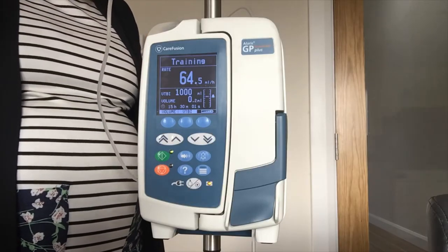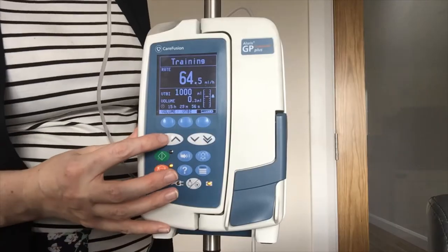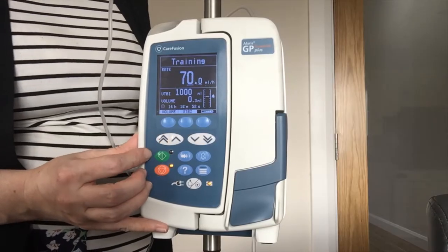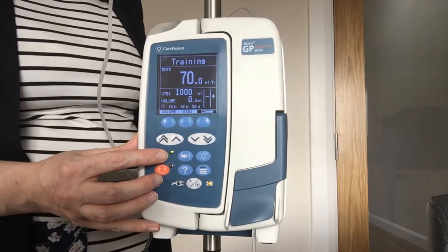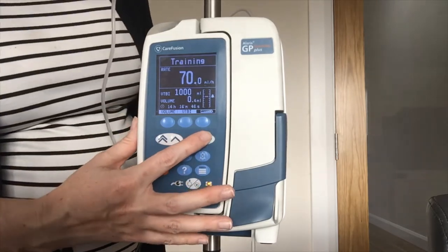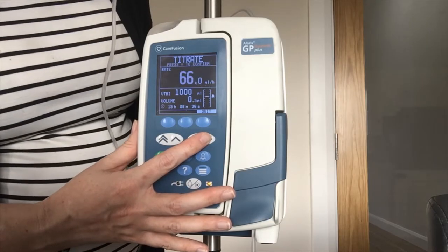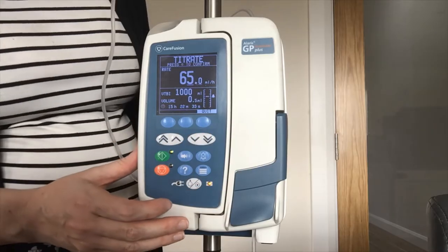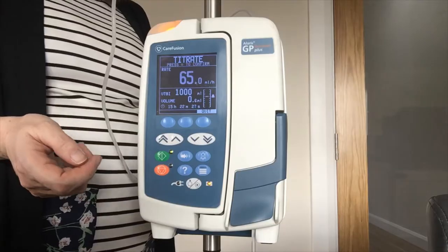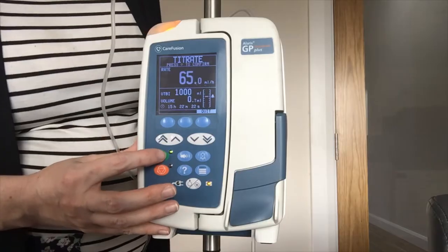If I need to change the rate I have two options. I can either put my pump on hold with my orange key and then adjust it using my arrows up and down — so that is my new rate at 70 — and then press green again to confirm it. The other way is titrating without putting it on hold: you adjust using your arrows and the pump keeps infusing at the old rate until you confirm the new one. For example I bring it back down to 65 — it is still infusing at 70 until I confirm the new rate with the green key. If I forget to confirm, I have a little indicator reminding me to come back and confirm the new rate.